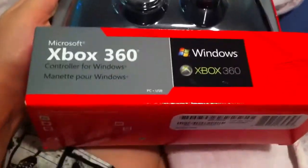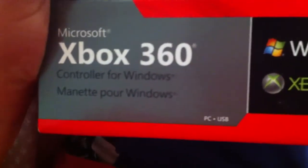Hey guys, it's GamerAid, and today I'm just gonna tell you that we're going to use this for gaming. Like I said in some other episode, I was going to get this, and yes I did. I got the Xbox 360 controller for Windows.